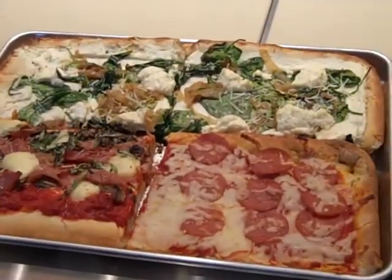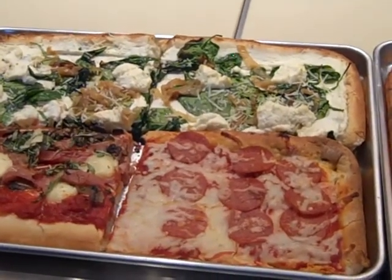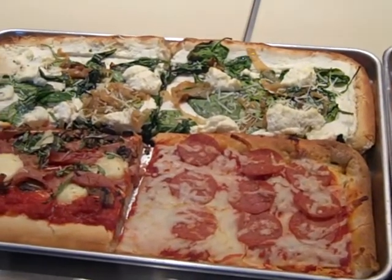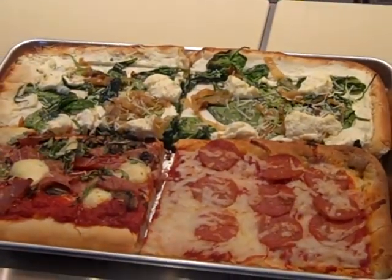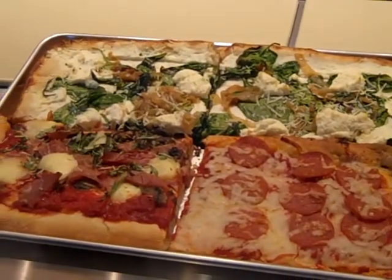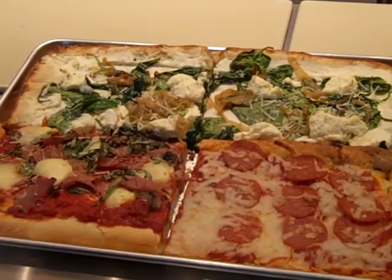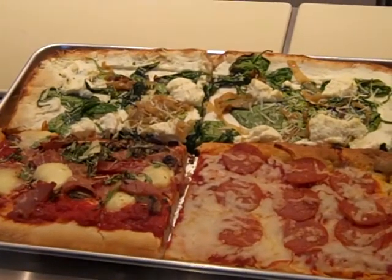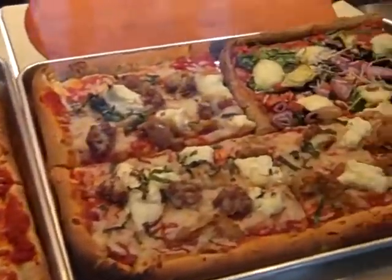They are called palooza style, traditional Sicilian. We researched a lot of authentic Italian recipes and we have a variety. This is one of the most popular — the Florentine: spinach, caramelized onions, and a pot of cheese. This is the prosciutto beef fungi: prosciutto, roasted mushrooms, fresh mozzarella, fresh basil. There are a lot of different ones, like sweet Italian sausage over here.